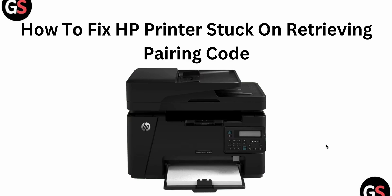Welcome to our YouTube channel. In this video, we will see how to fix an HP printer stuck on retrieving the pairing code. If you are facing this type of error, you are not alone — many users are having this issue.